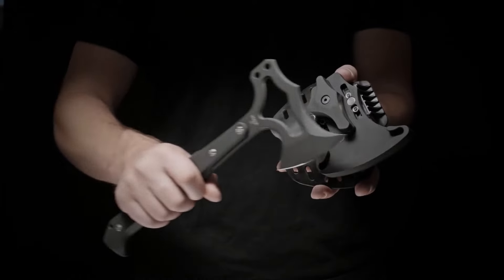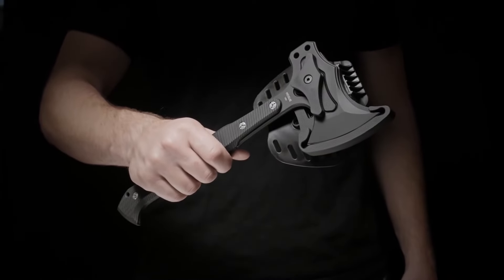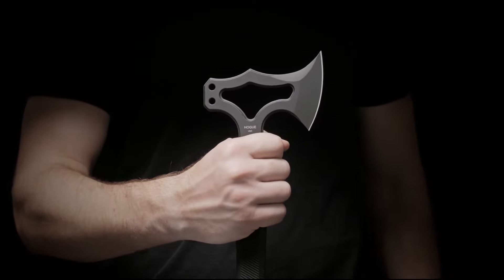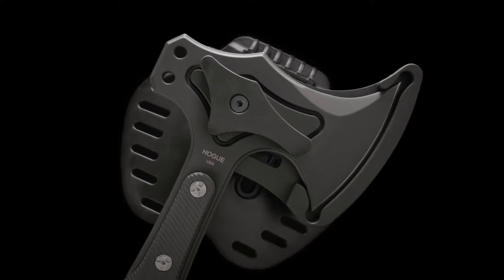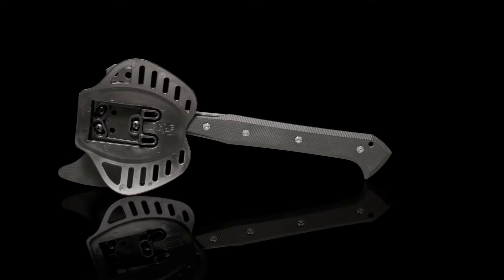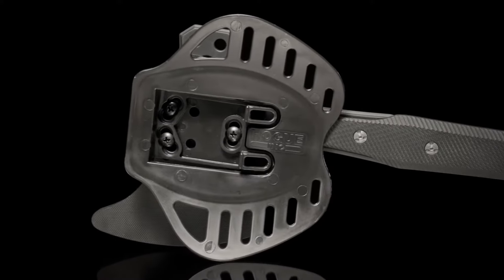When the hawk is placed in the G10 sheath, powerful magnets hold it while the catch is manually engaged. Although very secure, the tomahawk can be quickly and easily drawn. The mechanism is fastened to a contoured polymer waist paddle that clips onto your belt. Optionally, the paddle can be swapped out using the TEC-LOK compatible mounting bolts on the back of the G10 sheath component.